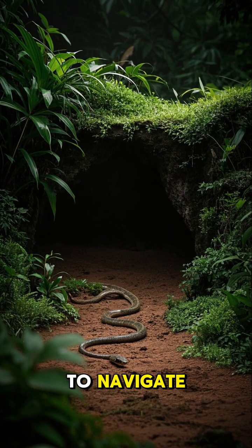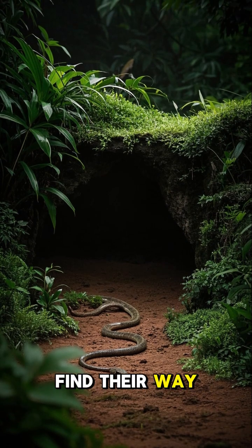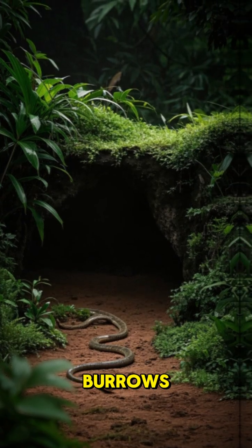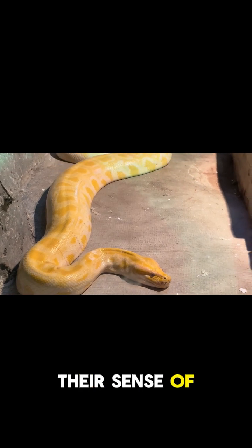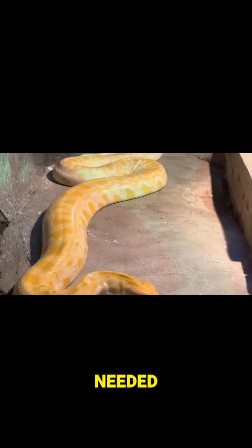But that's not all. Snakes can also feel vibrations in the ground, like the footsteps of an approaching human or animal. This helps them to navigate their environment and find their way back to their burrows. It's amazing how much information snakes can gather through their sense of touch — no ears needed.